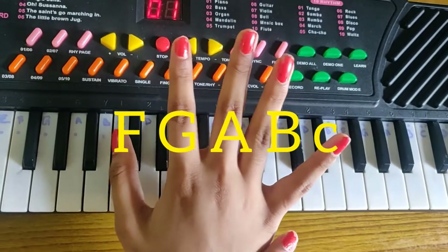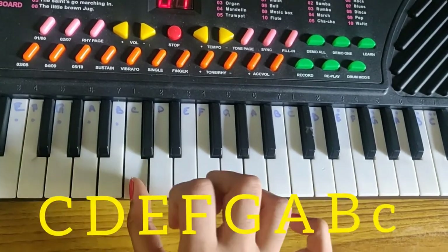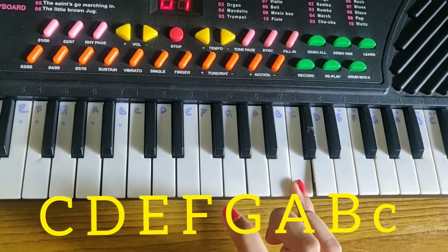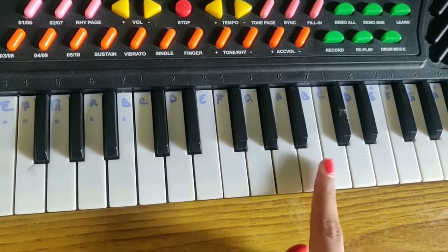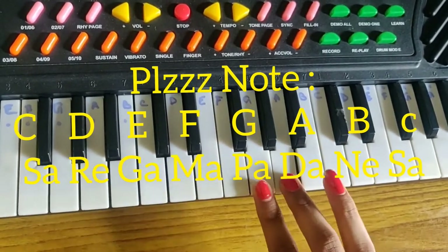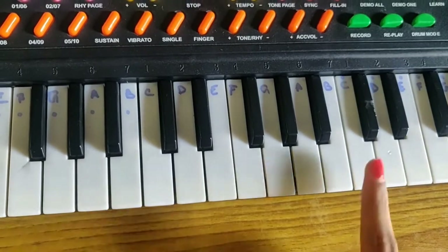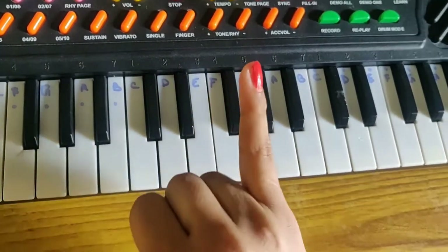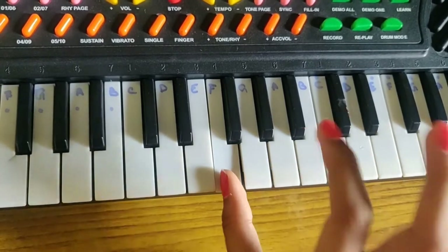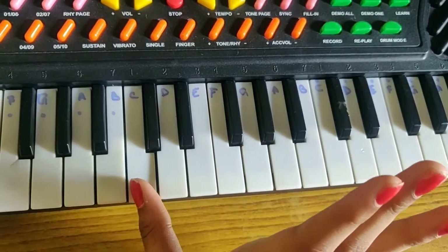But now we will use all five fingers. I'm slowly playing once — just see. We can consider this C, D, E, F, G — like Sariya Gama Pada Nisa. For the reverse playing, we should start with the little finger and use all five fingers first. Then, after F, we should use the middle finger for E.